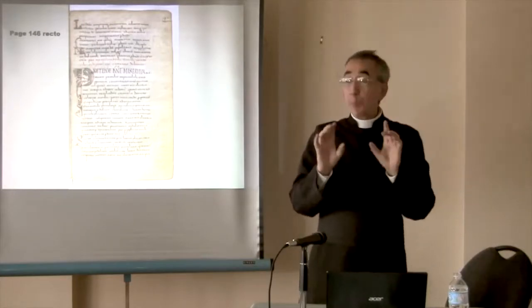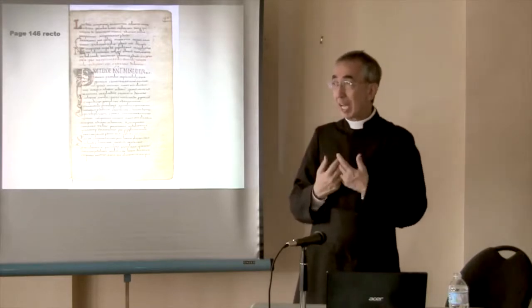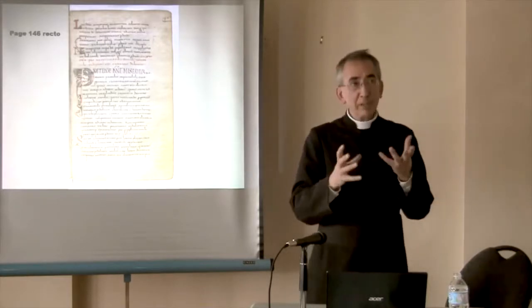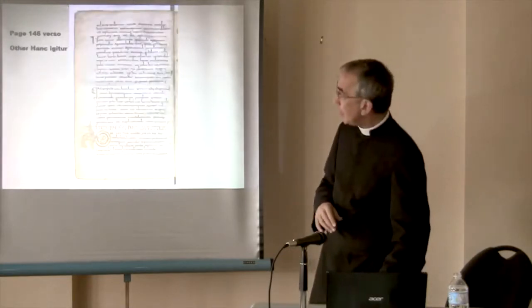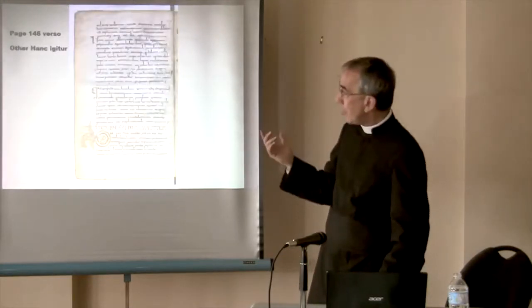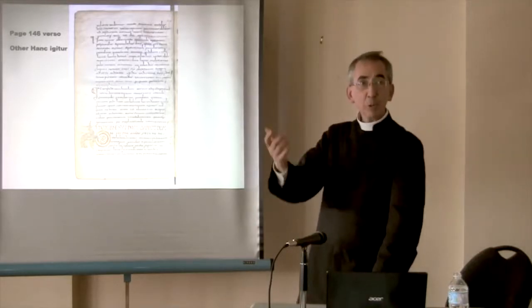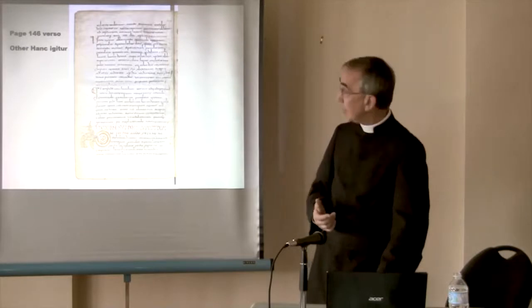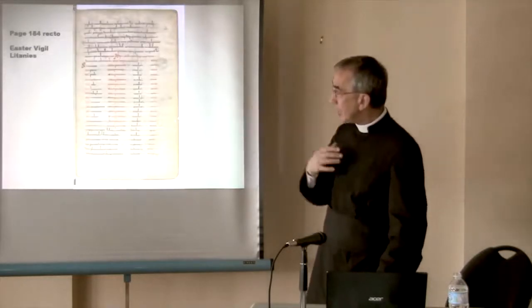The prayers of the Offertory are not yet as elaborate as we have them — they will come about the year 1100. There are other special ones: Christmas, Epiphany, Holy Week, Pentecost, Easter, Easter Vigil, and the Easter Litany that we sing at the Easter Vigil.